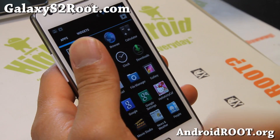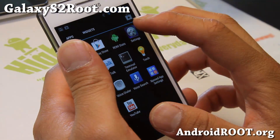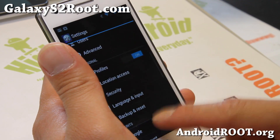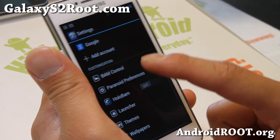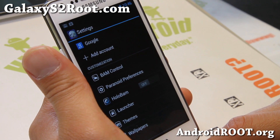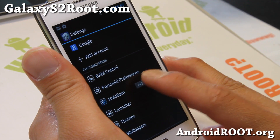Very nice ROM. You get the DSP Manager, and also you get all of the settings from AOKP — ROM control, called BAM control — plus Paranoid Android settings. HoloBAM kind of changes everything into a HoloBAM theme.